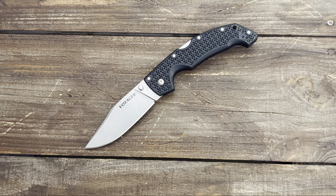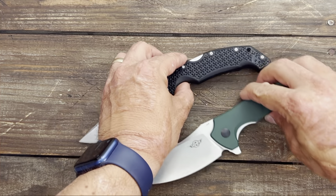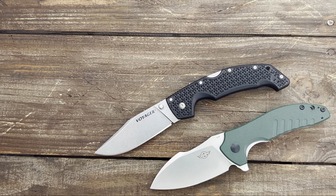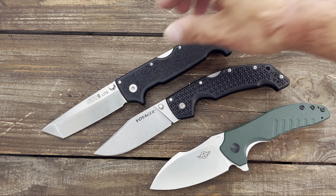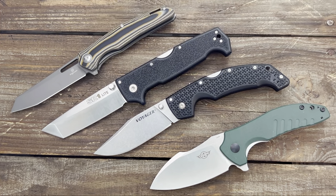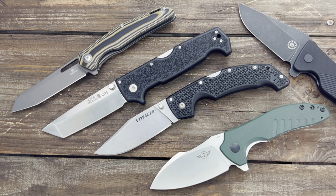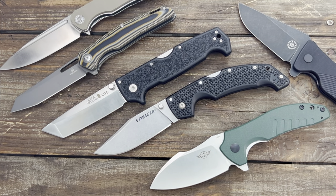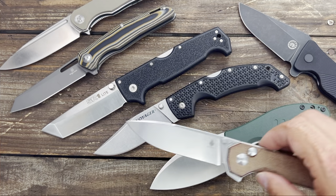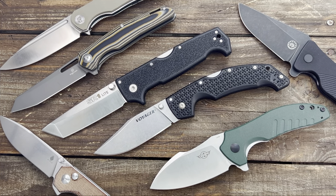So there you go, that's my seven big budget pocket knives. I would love to hear some of your favorites. These are just ones that deserved some airtime on the channel because they haven't had a dedicated review. I'd love to hear yours and what you think about these seven — do you own any of them? If so, what do you think? Alright guys and girls, I hope everybody's having an absolutely amazing day. I'll see y'all on the next one. Peace.